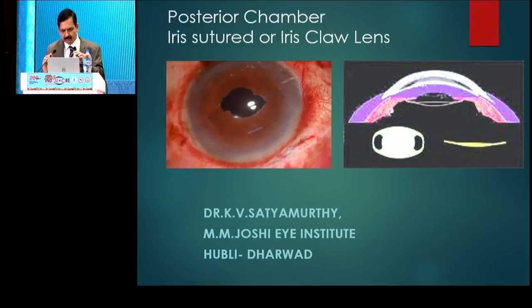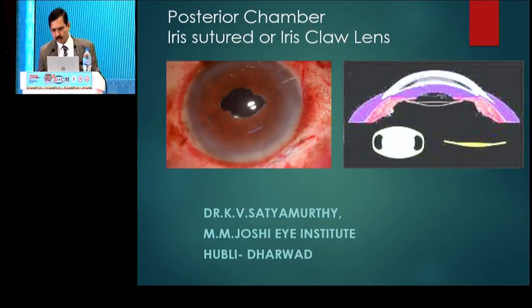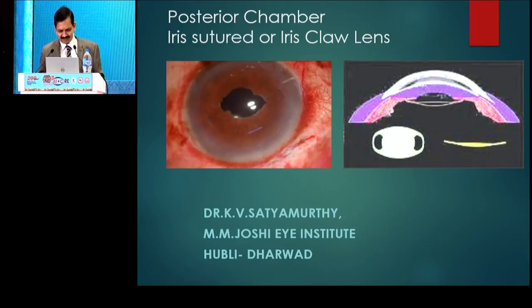Good morning, everybody. At the outset, I'd like to thank Dr. Rupp for giving me this opportunity. In fact, after seeing Dr. Srigan's elegant videos, now I don't know whether you people are interested in this particular simple surgery. As Dr. Rupp said in the beginning, IRIS CLAR lens is one which is becoming more and more popular because it's easier, faster, and the learning curve is very short.